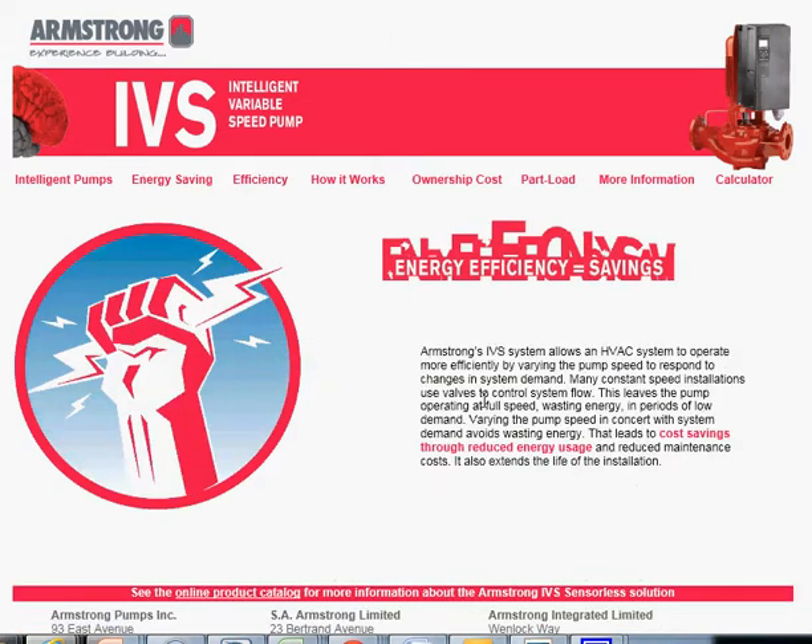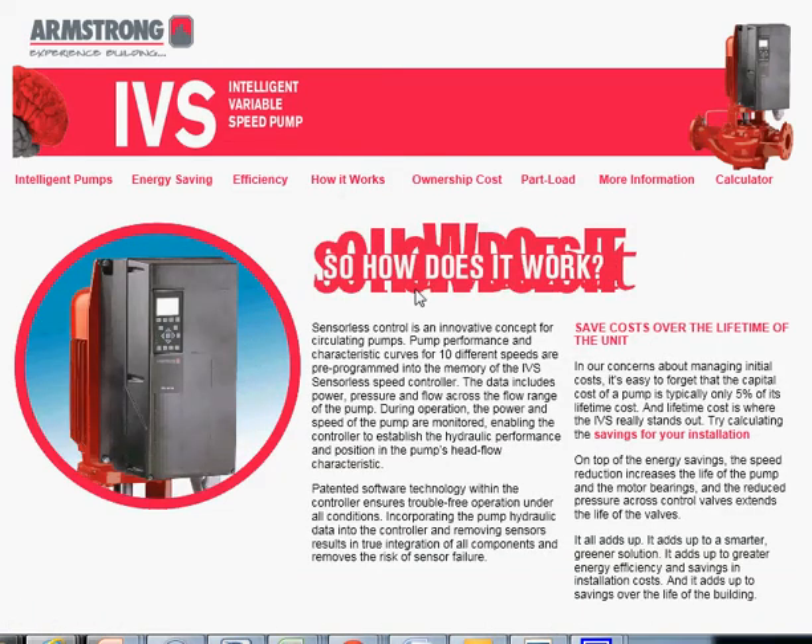The next tab, efficiency, talks briefly about how HVAC systems perform more efficiently by varying the pump speed to respond to actual system demand. The following tab gives a brief overview of how the pump is installed into a test stand, data is collected, and that data is used to formulate an operating regime or design envelope that the pump will always work within.